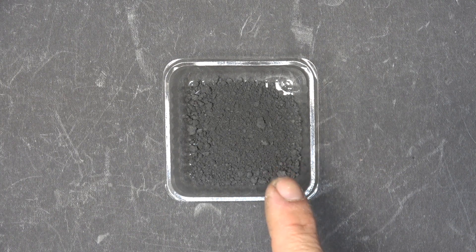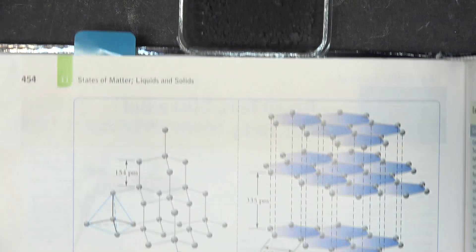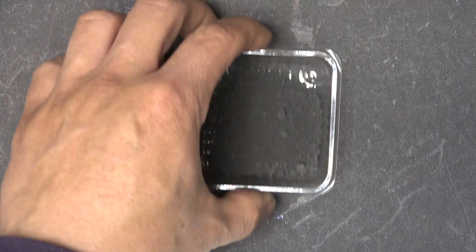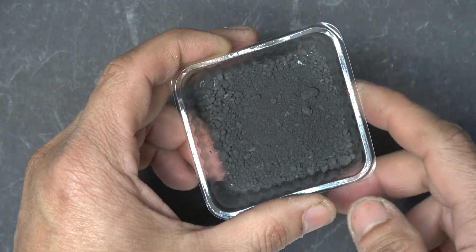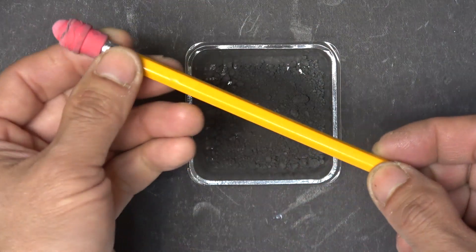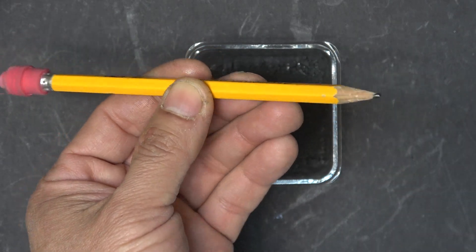My second ingredient is graphite. It has higher thermal conductivity, even higher than zinc. In fact, its cousins graphene and diamond have the highest thermal conductivity known to man. You can get graphite very cheaply in powder form — it's usually sold as a lubricant at any local hardware store. If you don't have it, you can use pencil lead, grind it to a fine powder, and it should be similar. It's also mixed with clay to harden the lead, otherwise it would be too soft.